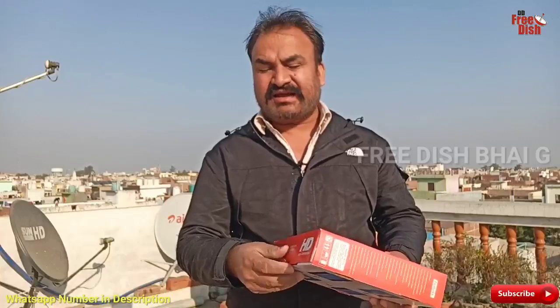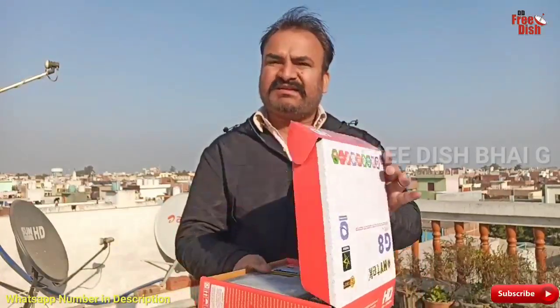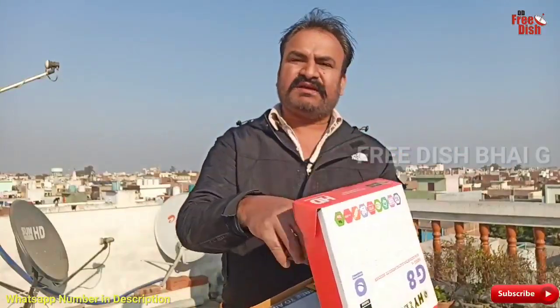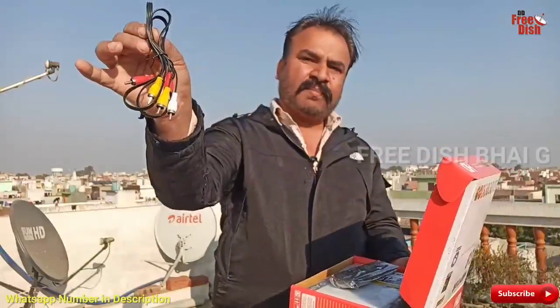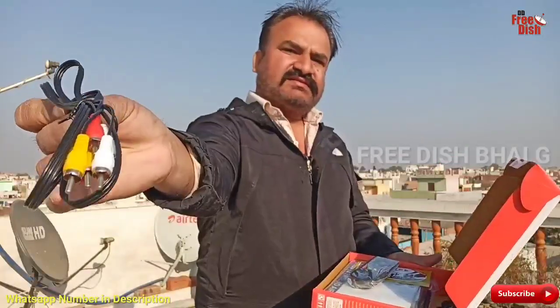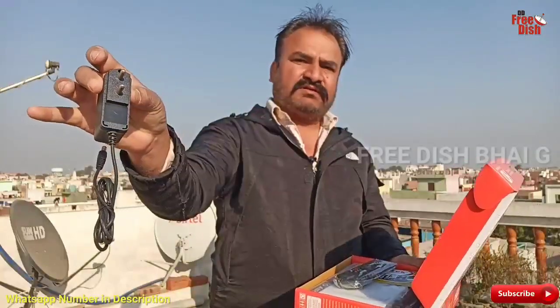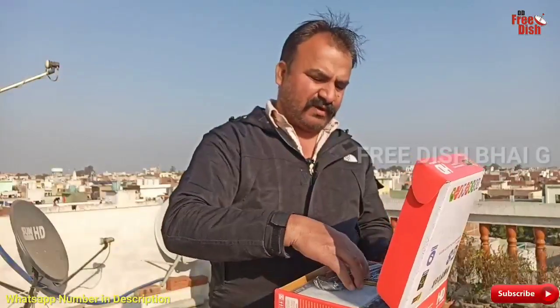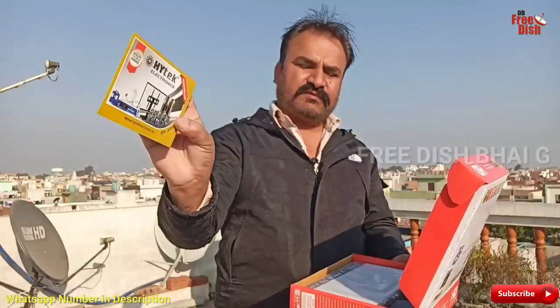I will open it and show you the look. With the G8 High-Tech setup box, you can get a remote. There is also an AV cable — a silver-coded AV cable — and a 12V 1A power adapter.